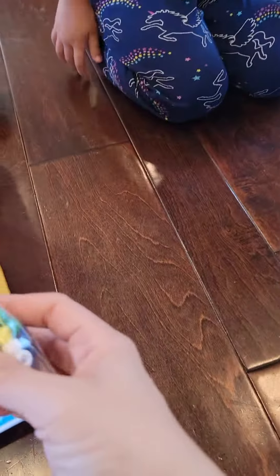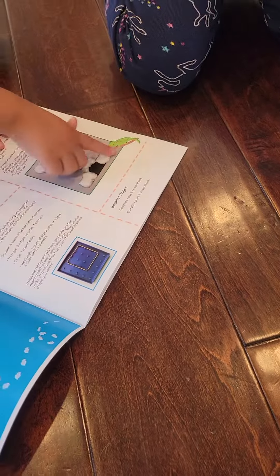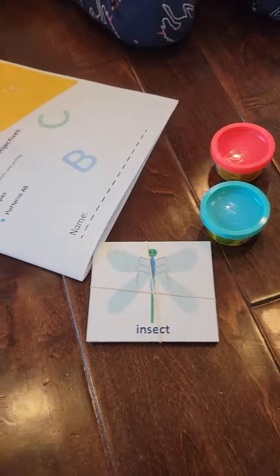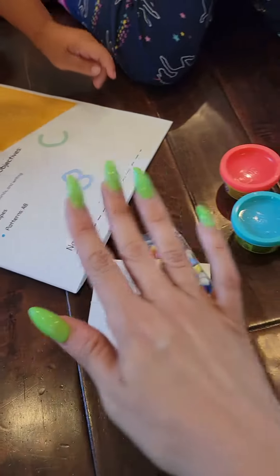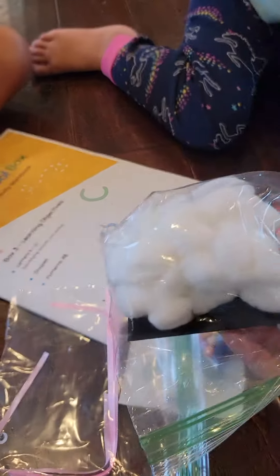So you got some beads — I'm assuming this is for one of the projects — and then some cards about insects, Play-Doh, and this is all for activities in here.